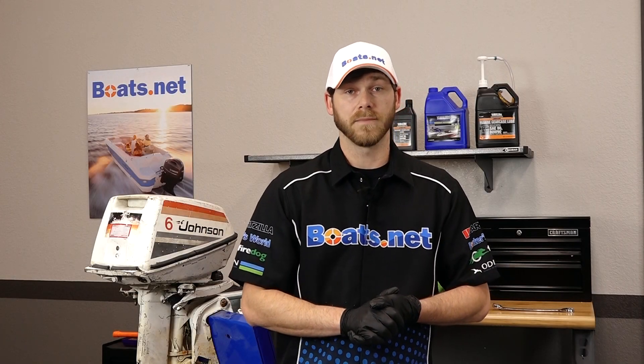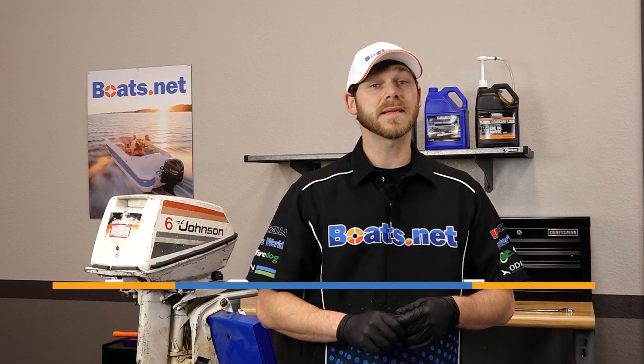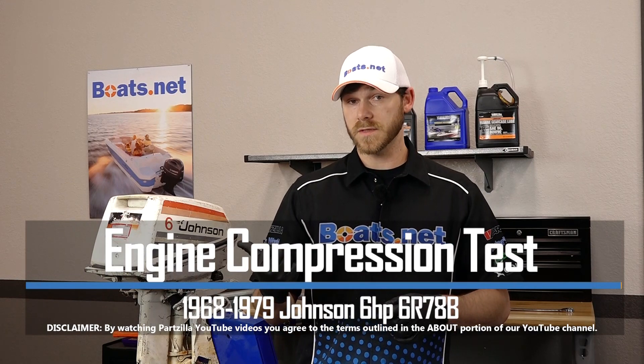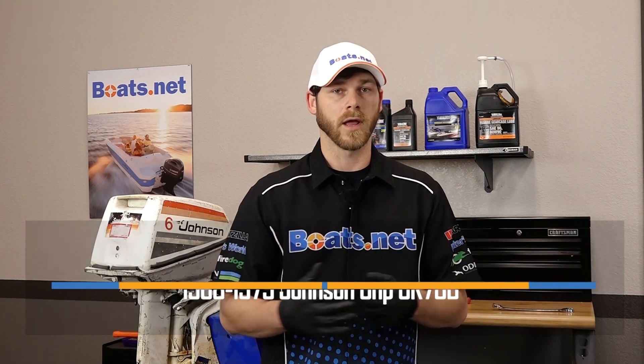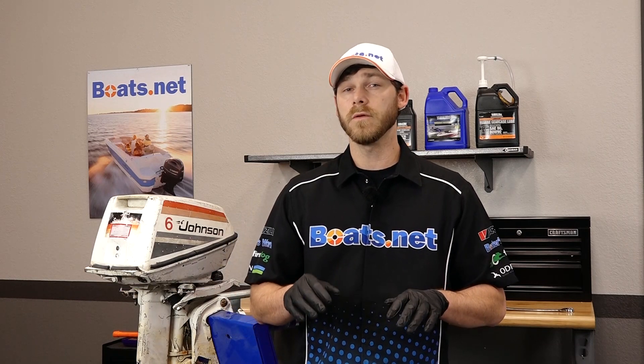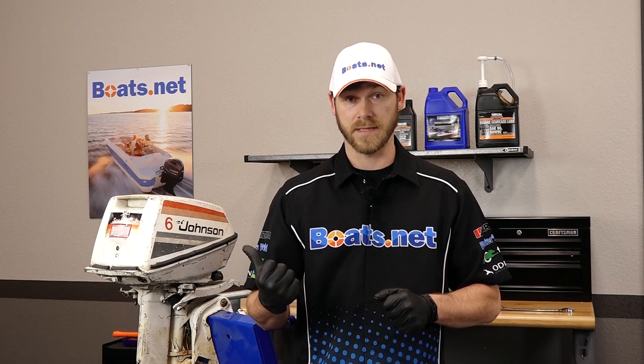Hello, Garrett here with Boats.net, and today we're working on a 1968 Johnson six horsepower outboard engine. I got this engine off of Craigslist not too long ago, and one of the first things I want to do is actually test the compression on this engine.